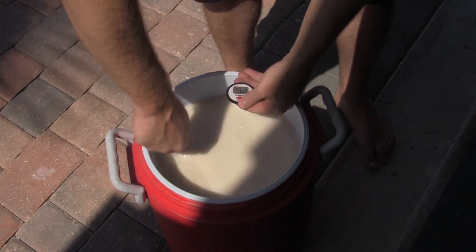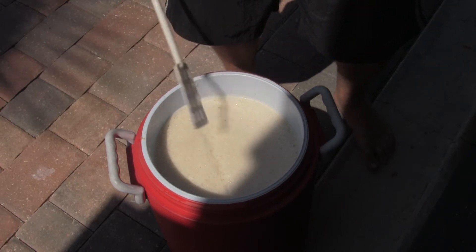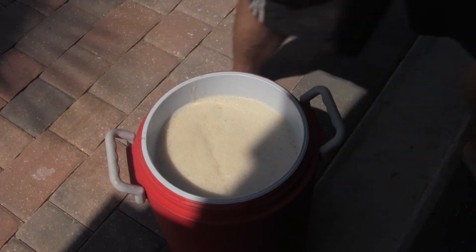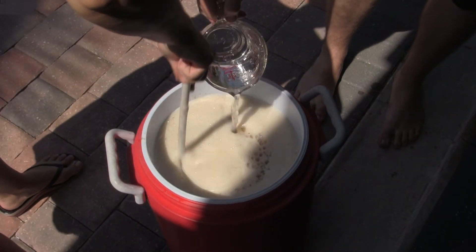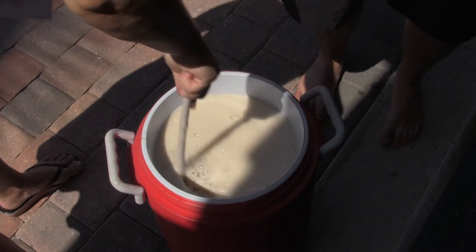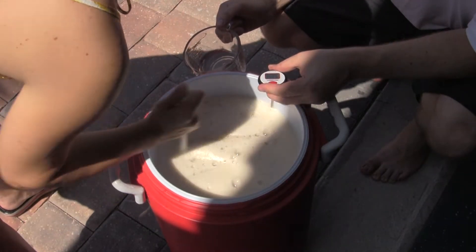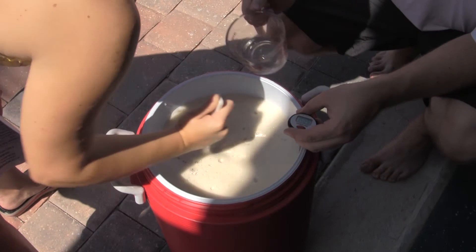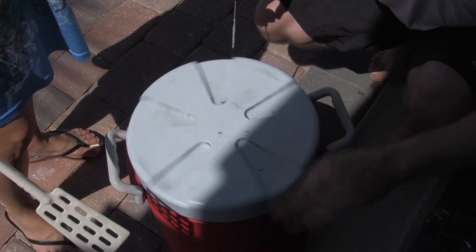At a higher mash temperature it'll be more sweet than dry — less fermentable, more unfermentable sugars. So after a few minutes of mixing and stirring in some cold water, we were finally able to get down to 150 degrees.